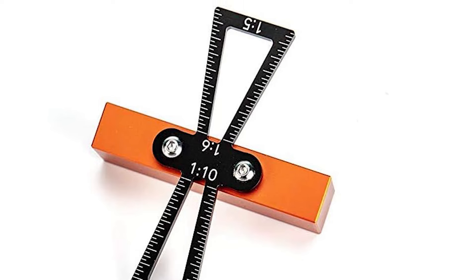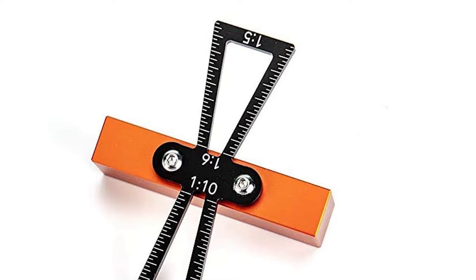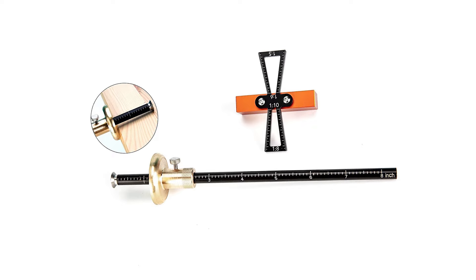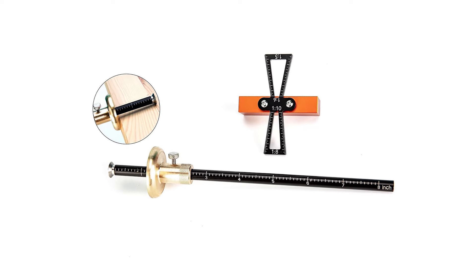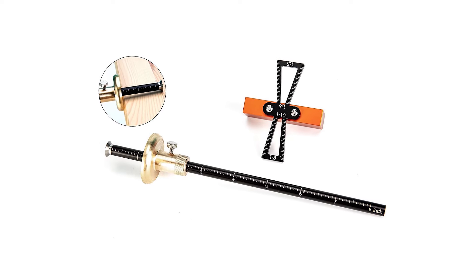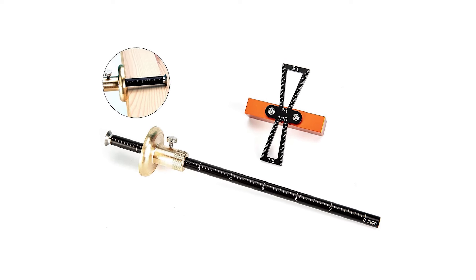Each side features a graduated imperial measurement scale, etched for long-term clarity, serving as a practical guide for accurate layout settings. The dovetail marker is fast and intuitive, ideal for marking timber with the correct slopes for both soft and hardwoods. These slope options are clearly indicated, offering quick reference and accuracy in your woodworking projects.